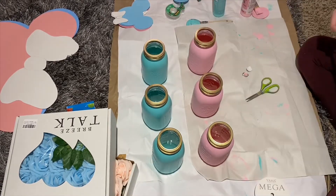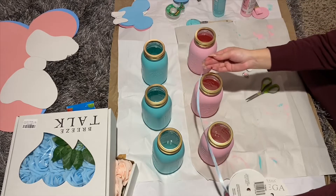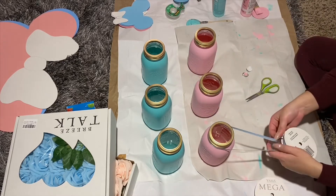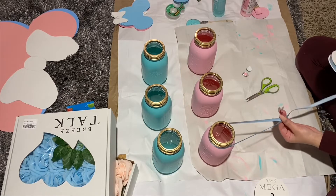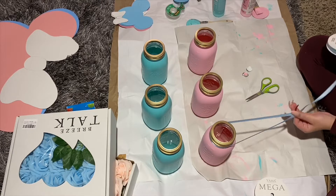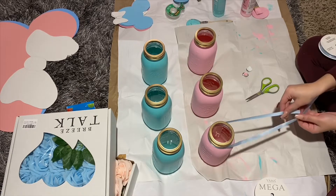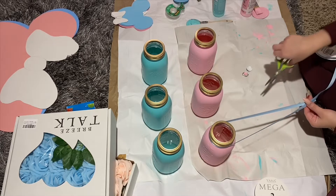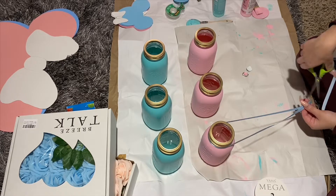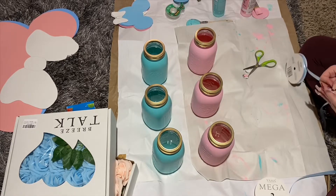Here I am just putting some ribbon around them to make a cute little bow. To all of my pink jars, I put blue ribbon, blue flowers, and a pink Minnie Mouse. To the blue jars, I put pink ribbon, pink flowers, and a blue Mickey Mouse.